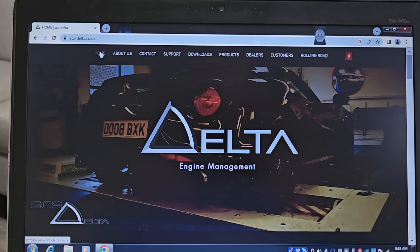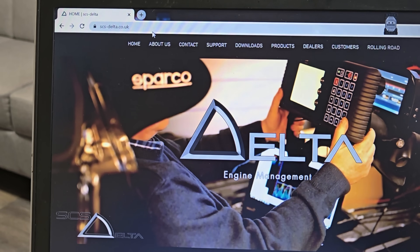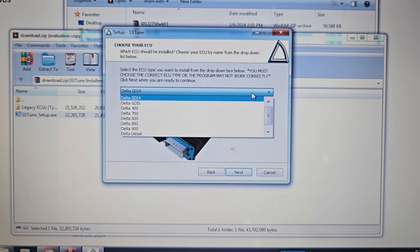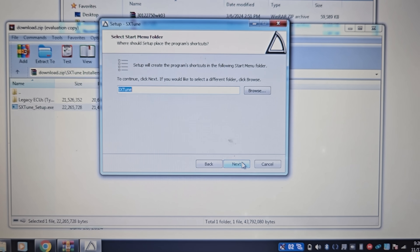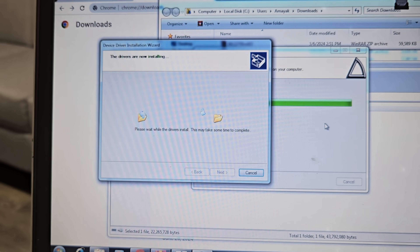We have to tune it so it's not smoking and it's running properly. For now without any extra horsepower we just want to get it running. Mind you, we don't have a cap — it is a straight downpipe. So we're gonna download the software. We went on the SES Delta website and got the GDI 6 install.